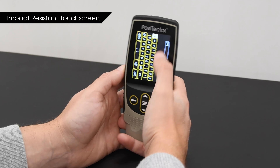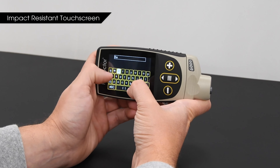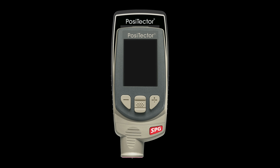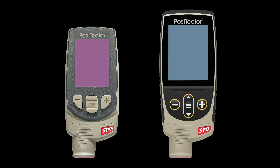The new impact-resistant touch screen makes navigating through menus, entering notes, and renaming batches easier than ever. At 2.8 inches, the screen is 35% larger for even better readability in any condition.